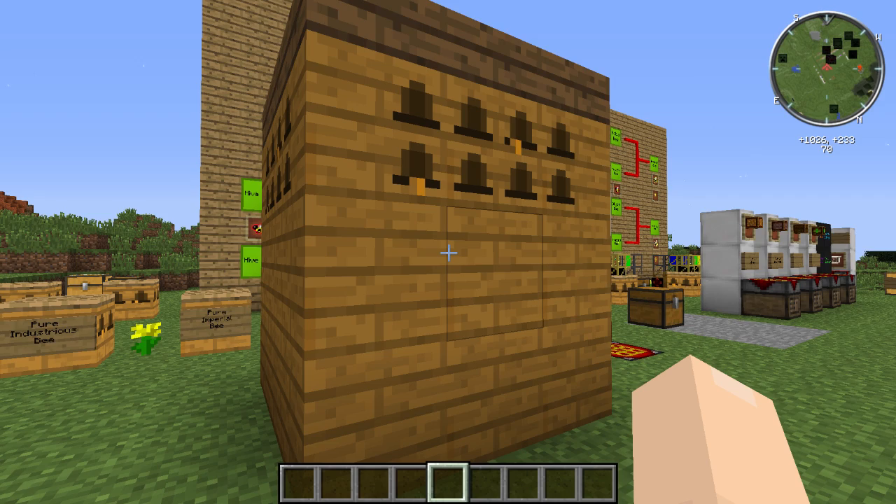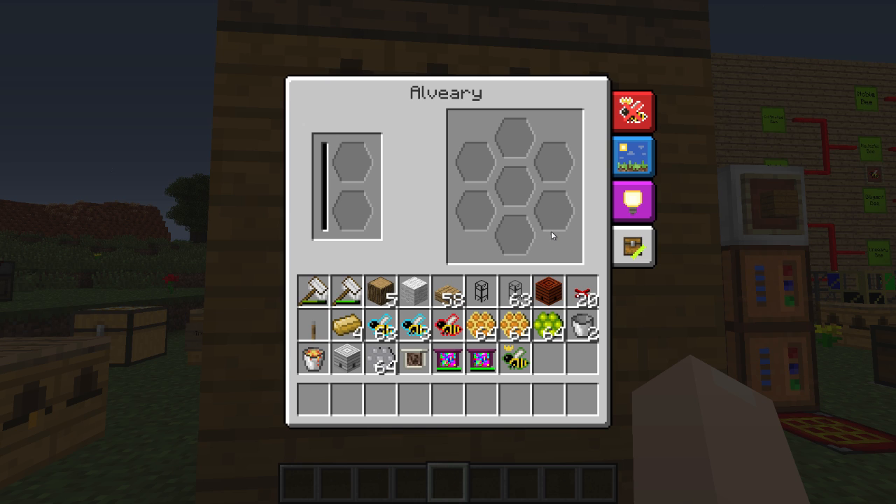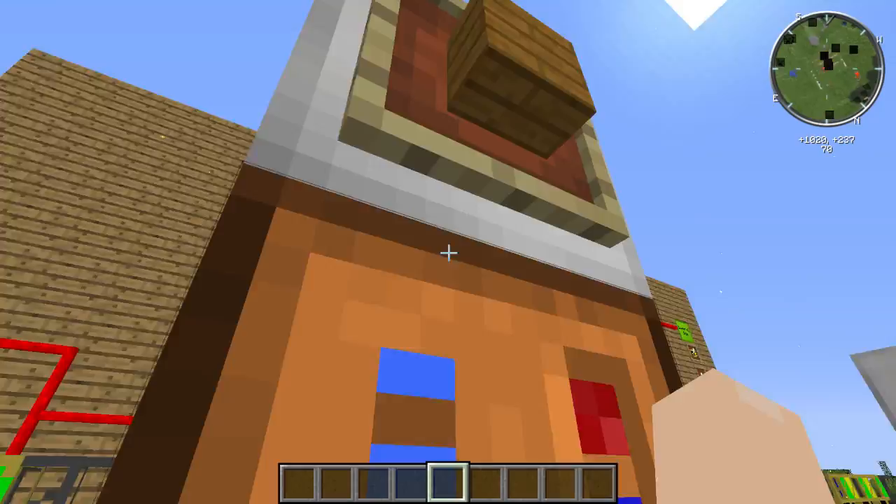Don't worry, I've been there too - that's why we're going to use the Alviary. That's right, this is the apiary's big brother. You right-click it, there's where your bees go, and here's where all the output goes. You'll notice there's no spot for frames - but we'll talk about that in a second. Let's talk about how you make these.